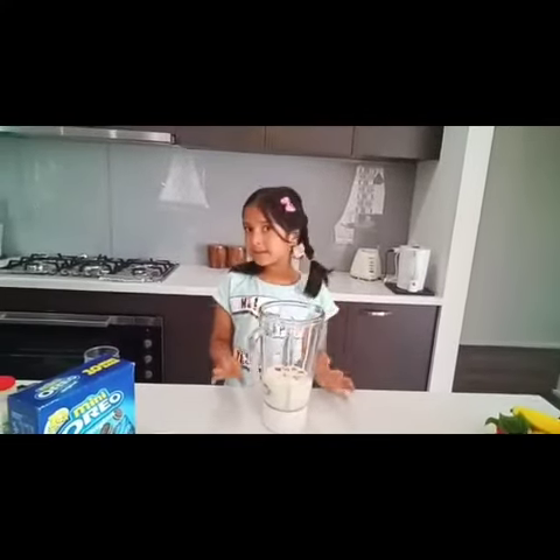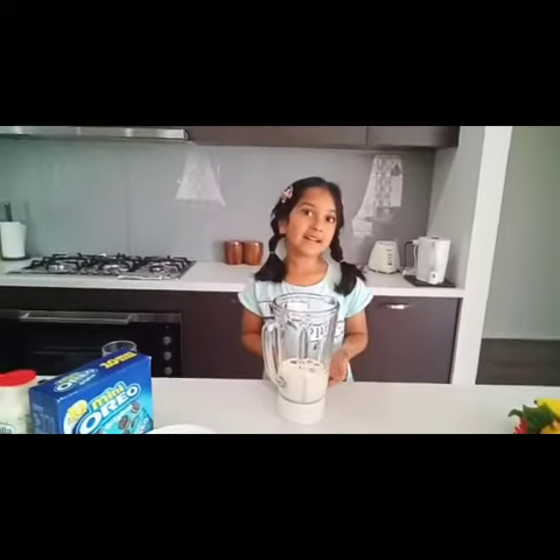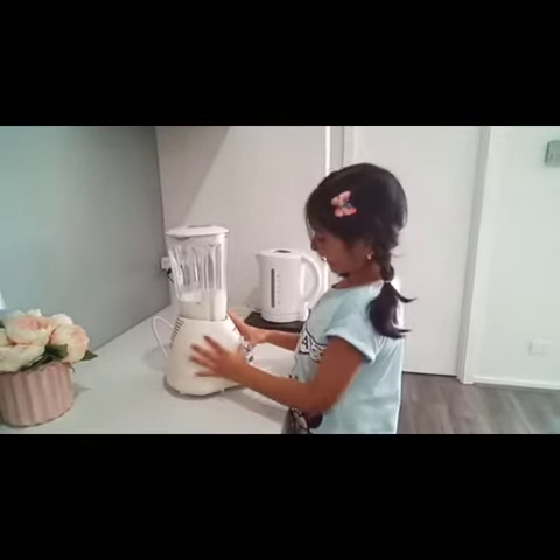We put everything in, now we need to blend it. We need to blend it all good so it would be that much yummy. So let's blend.